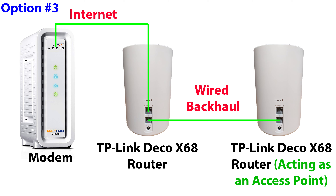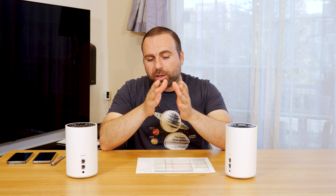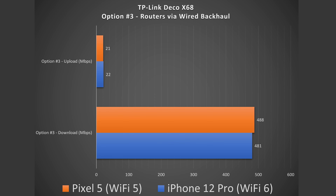Moving to option 3 — wired backhaul or Ethernet backhaul — this lets you get the best possible speeds. If you're wondering whether going from an unmanaged switch to the secondary node counts as wired backhaul, yes it does — as long as there's a physical Ethernet connection all the way to that node. I believe Ethernet has a limit of around 100 meters before speeds degrade. When I do speed tests on the secondary node with wired backhaul, I get full speeds with both devices when close. It's really the secondary node acting as the access point that can degrade in performance.